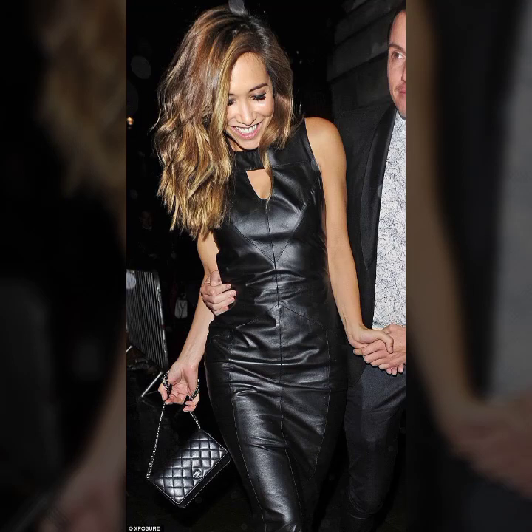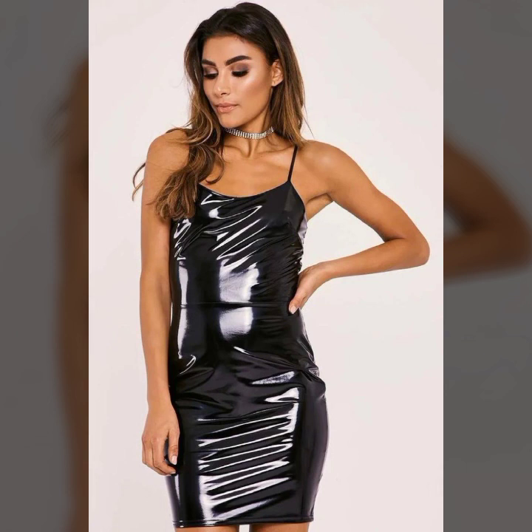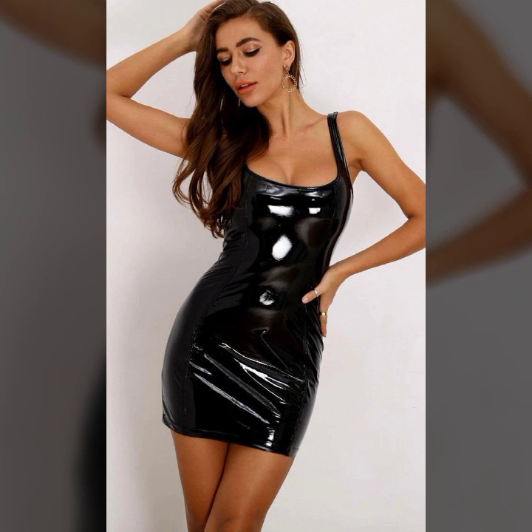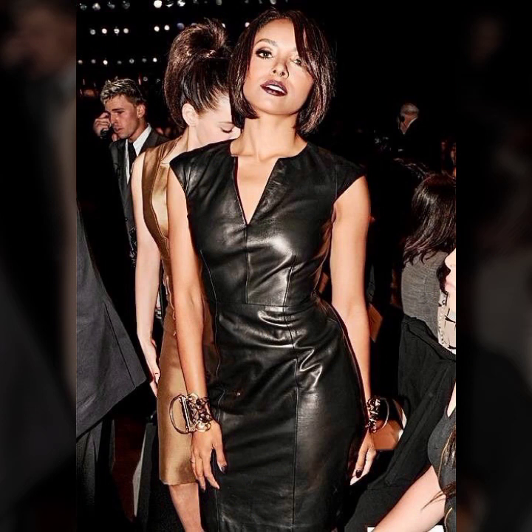Hello everyone, welcome back to my YouTube channel Latex Heist Fashion. How are you? I hope you are fine and doing well, with good health and happiness. This is me, Asya, and today I show you in this video a stylish and trendy collection of leather bodycon for girls and women.